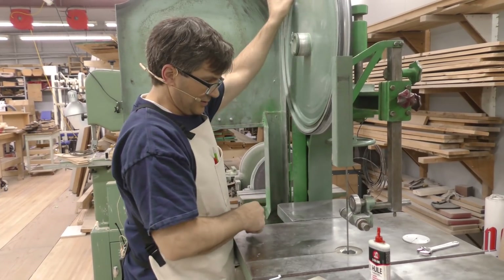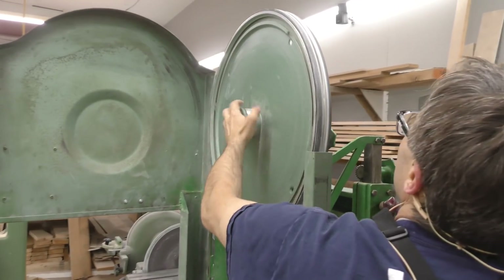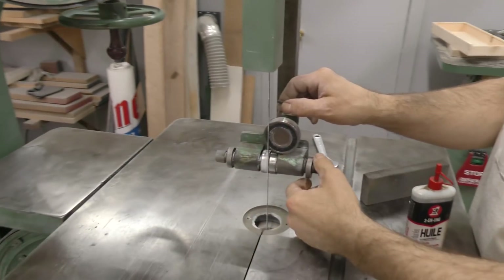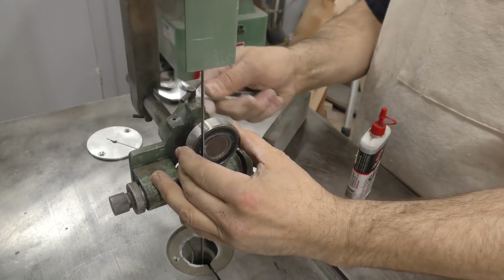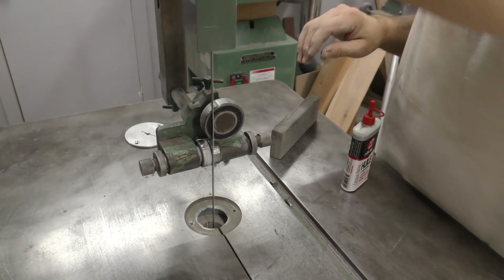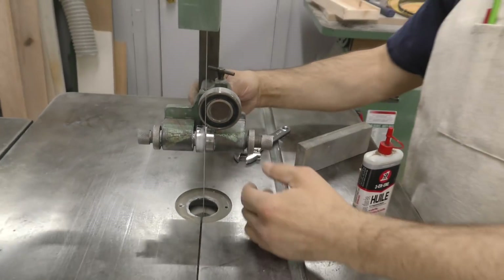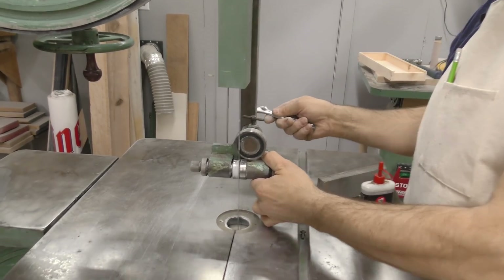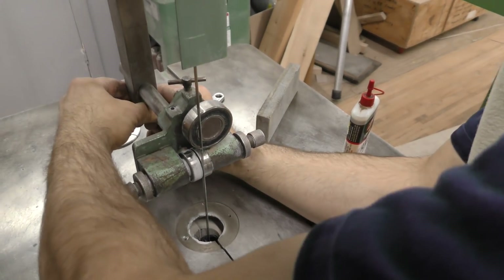If you've never had a bandsaw blade break while you're using it, you're in for a treat — scares the crap out of you. Let's see if this is running on the top of the wheel. It is, so I don't have to adjust that. Now, this is sitting too far back, so we'll just bring that out a little bit. You don't have the set of teeth to worry about on this. Actually, I'm going to bring this out a little bit more. Lock that.